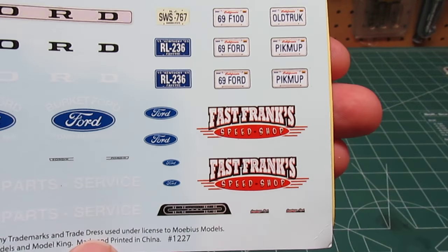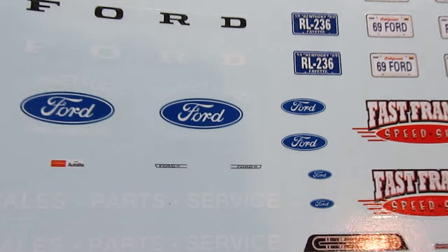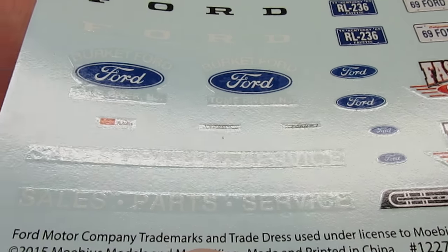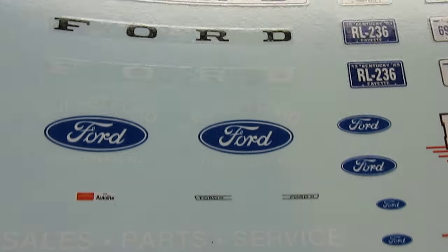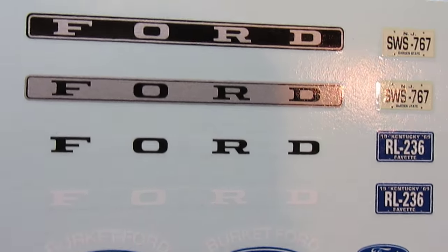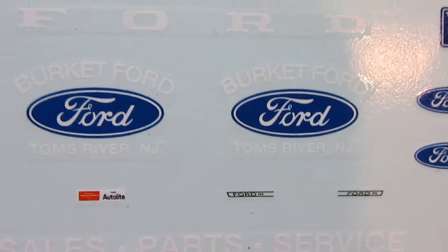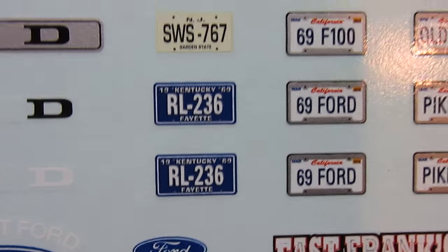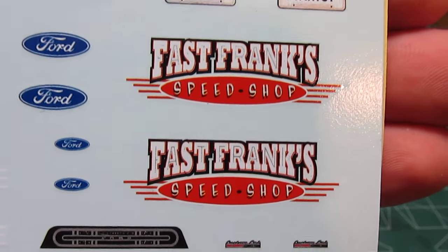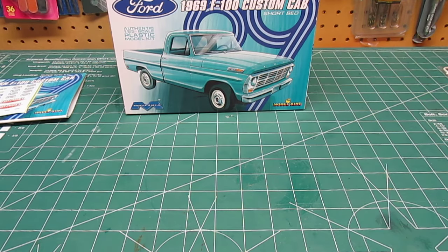This is the decal sheet — much more involved than the other Mobius kit. Great dash decals, and then numerous Ford emblems. You're going to see 'sales, parts and service' in white, Ford in white, Ford in black, Ford with surrounds, and then the Burkitt Ford emblems for the door. Autolite emblems, small Ford emblems, and numerous different license plates. And then Fast Frank Speed Shop — it could also be a parts hauler for the Speed Shop. I think I'm just going to go with the dealership scheme because it looks so cool as a work truck.